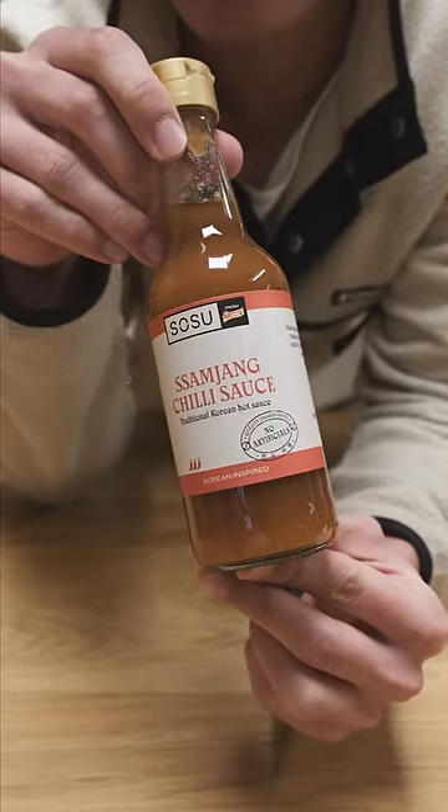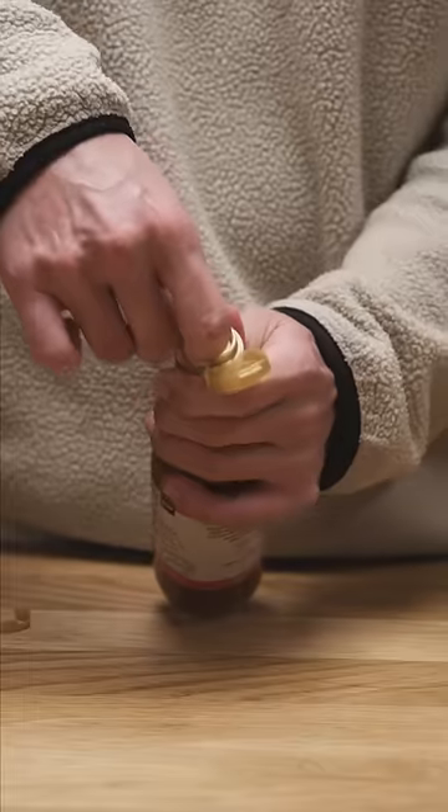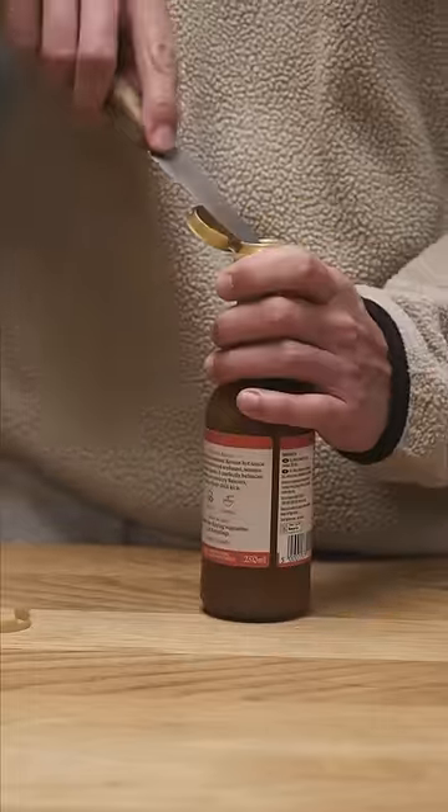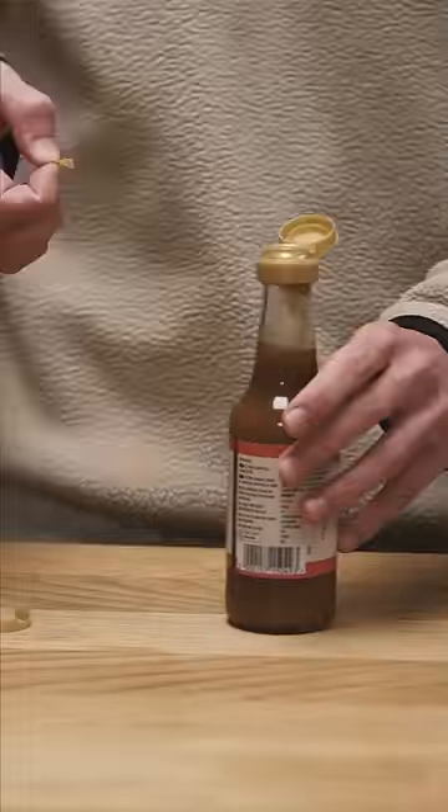So this brand here in the UK released a few quote-unquote Korean inspired products, so I bought one of them to try it out. This is their Samjang sauce, and for those who don't know, Samjang is the red dipping sauce you get at Korean barbecue and it's delicious.